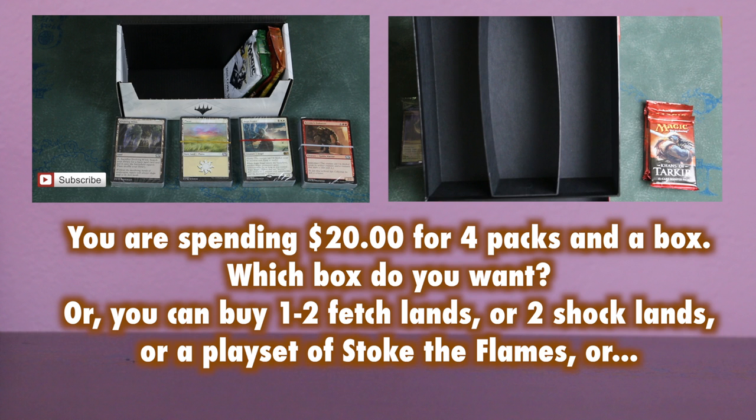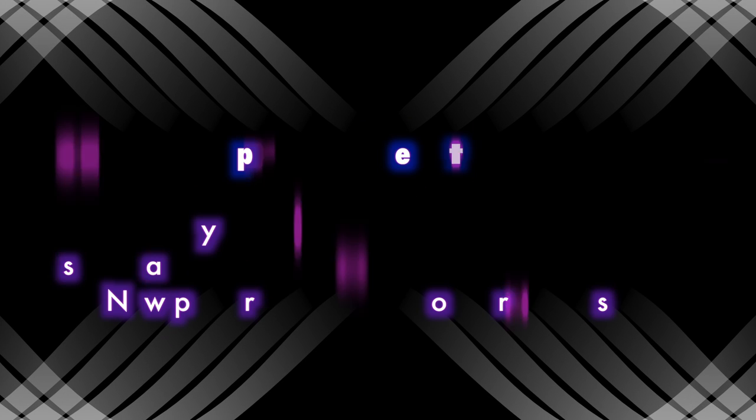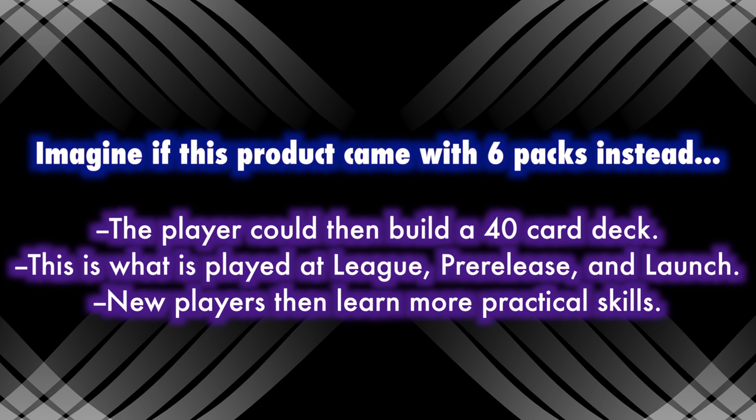This is why I become very unenthusiastic about either product. They're essentially selling you different forms of cardboard storage. Cheap plastic dividers and a sheet of stickers just isn't much of an advantage. Let me paint a different picture of what Wizards of the Coast could be doing with these sets. The first thing I'd do is up the packs from four to six, because six packs is what is needed for a sealed constructed 40-card deck, which is what players build at league, pre-releases, and launch events. Instead of these stickers, why not include a beginner's guide that talks about what sealed is?